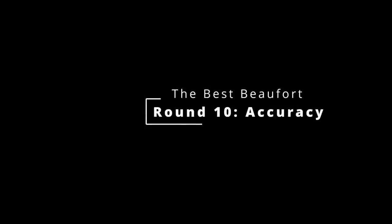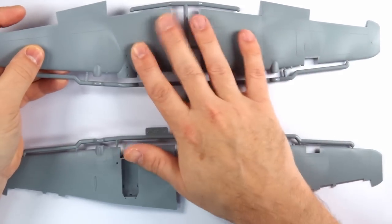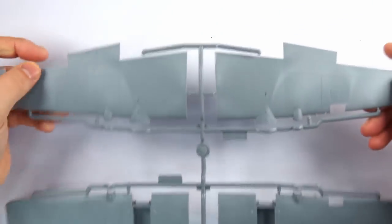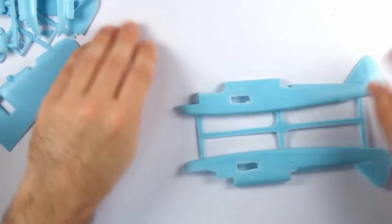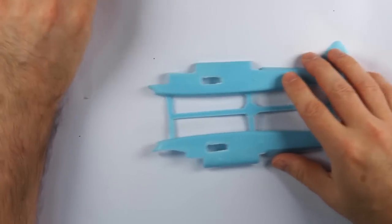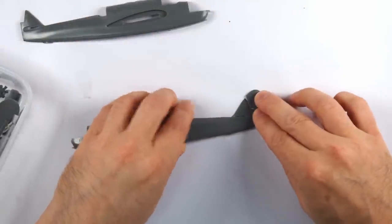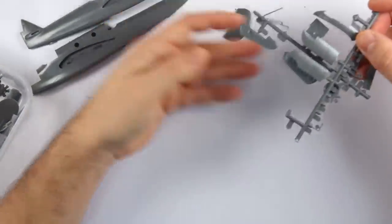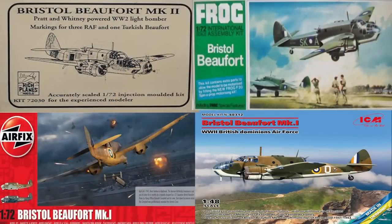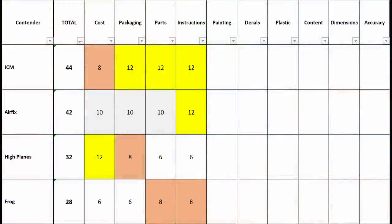The final area is one of obvious errors — without building the kits it's difficult to give a more in-depth comparison, but there are several things to note. Unfortunately neither the ICM nor Airfix kits have any obvious accuracy issues or oversimplifications, so I have to tie them for first place once again. HPM kits were designed to be very accurate renditions for experienced modellers, so what they provide are accurate base parts — and what is provided is pretty accurate. The Frog kit, however, might be the right size but it isn't the right shape in several places, notably towards the rear of the aircraft. The tail and rudder are the wrong shape and profile, and I'm not sure what the designers were looking at when it came to the horizontal stabilisers — but it wasn't a Beaufort. No one else made a Beaufort at the time, so there were many of these kits modified, which is why HPM made their Beauforts in the first place at the end of the 20th century.